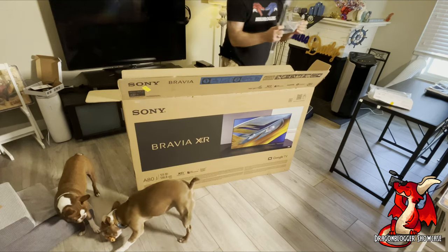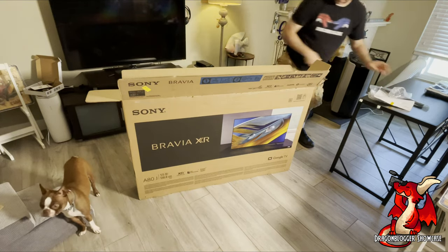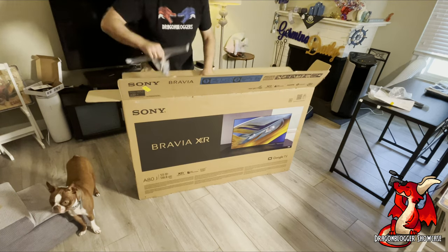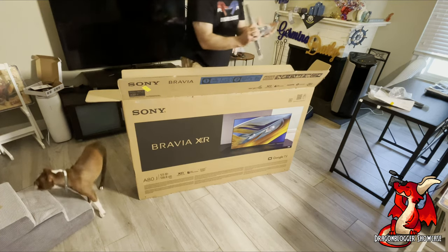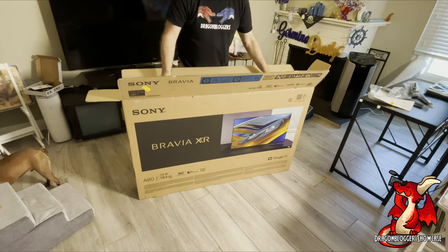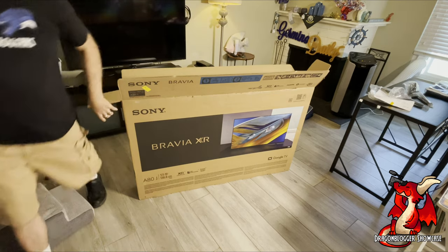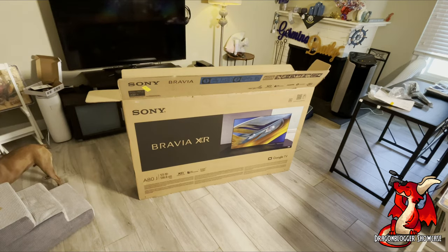You can see it has legs and adjustable feet. I'm replacing an older Samsung 55-inch TV, which was only a 1080p TV, so I'm looking forward to seeing the huge shift and benefit of 4K. Let me get it out of the box — I should actually get a second person to help, as it does not recommend one person pull this out of the box and set it up.